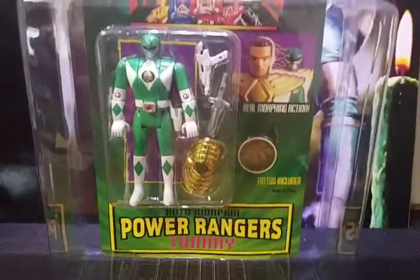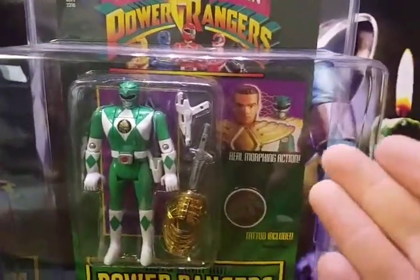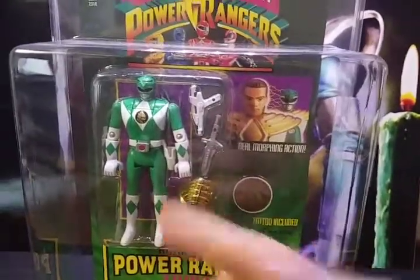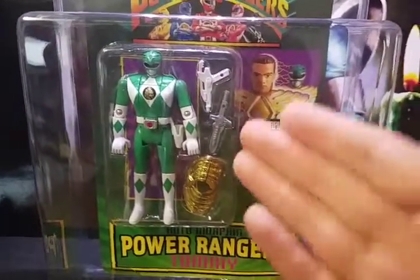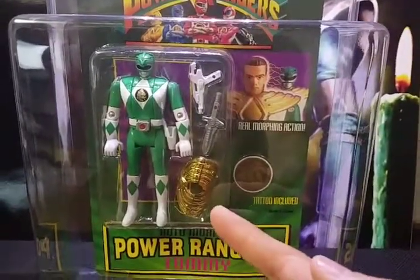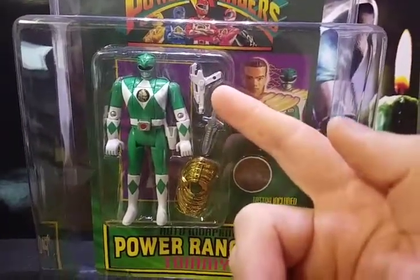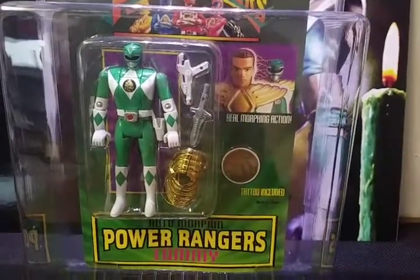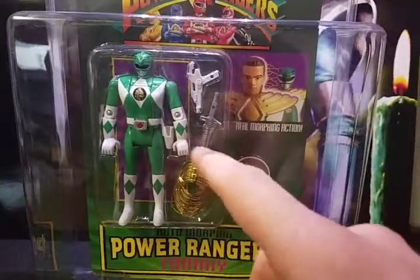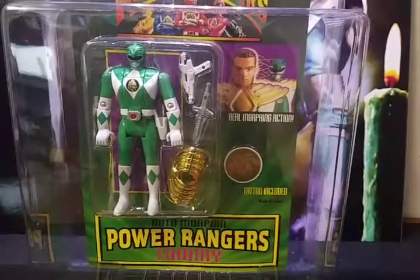The packaging on these figures was pretty much exactly the same, with the exception of the picture. His tattoo that he came with is of the Dragonzord. He came with accessories just like the other Rangers — his golden dragon shield, his dragon dagger slash flute, and a blaster. Tommy did not have a blaster in the series, but it's better to get additional accessories than none. You can still use the holster to store his dragon dagger slash flute, just like in the show.